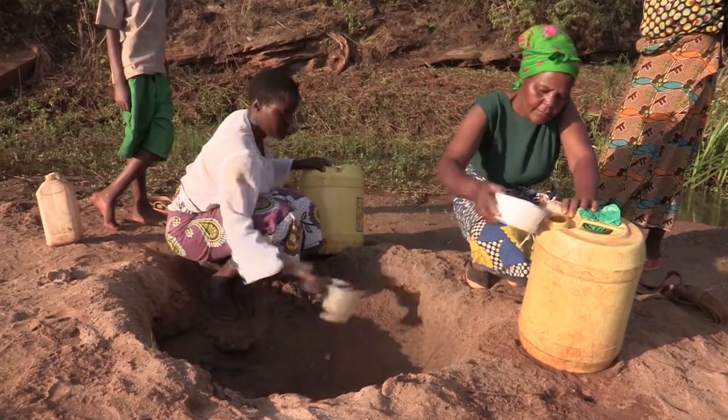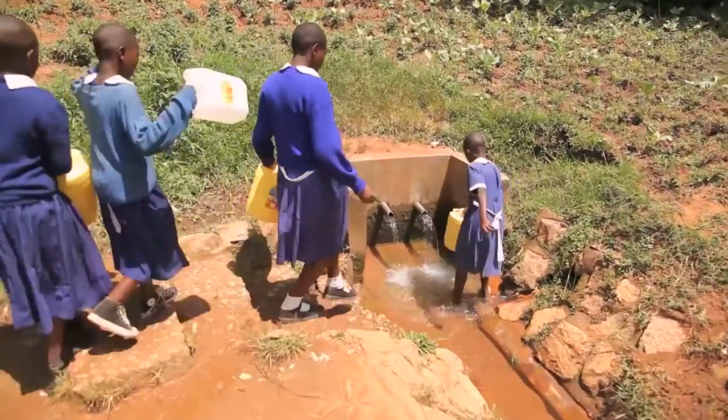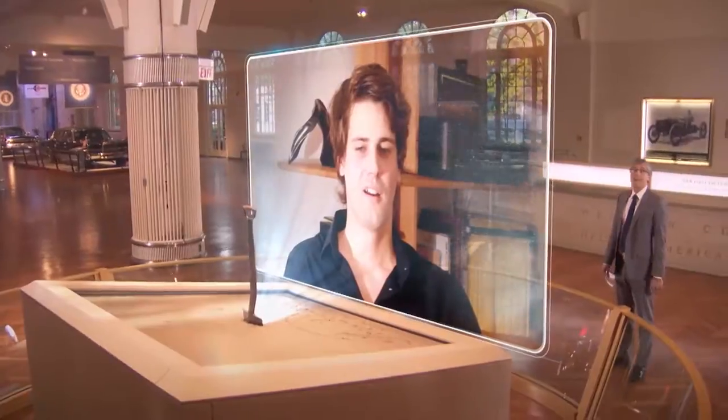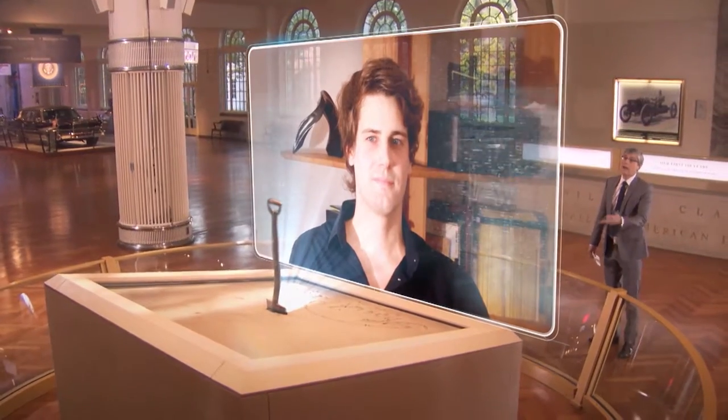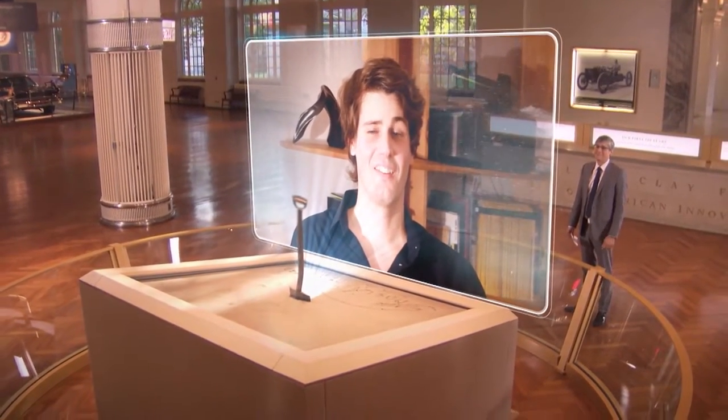Christoph hopes one day his device goes beyond cycling and can be used in places where groundwater is limited. Well, Christoph, I'm glad the old saying 'you can't pull it out of thin air' doesn't apply to you. We wish you the best of luck. Thanks very much, Mo.